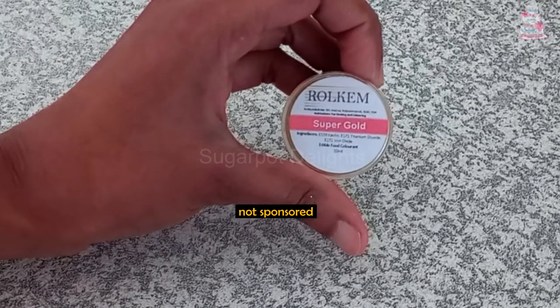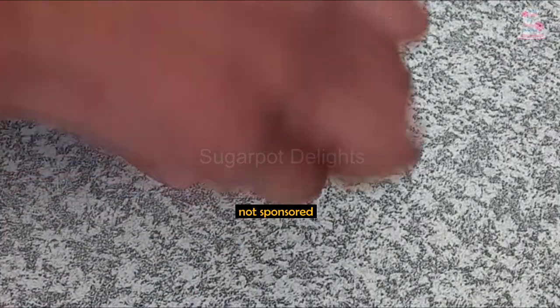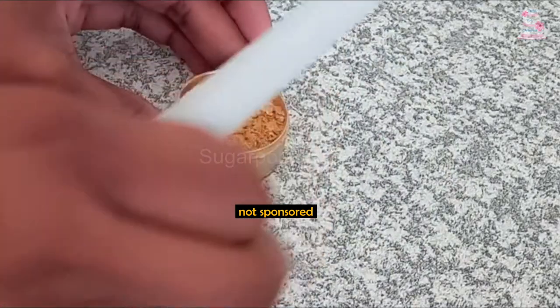So this is the gold luster dust that I use. Please make sure your gold luster dust is completely edible food colour.